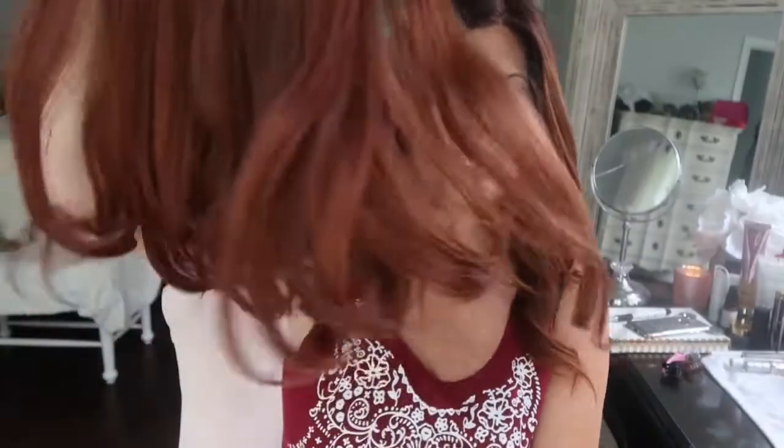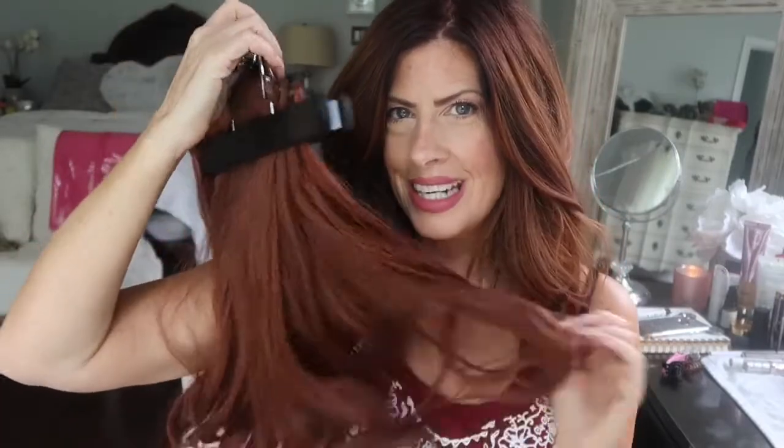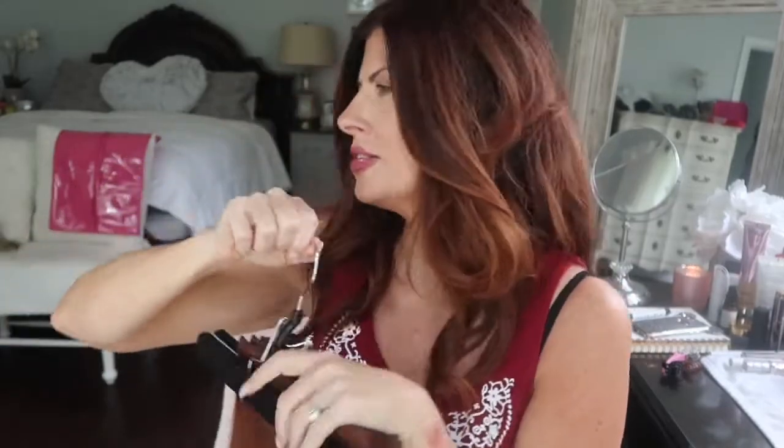First things first, these are my hair extensions. Aren't they pretty? This little hanger also comes with a little case — you can see it in the back, the pink one — to protect them and they hang up. I got that off of Amazon and, as always, I'll link everything in the description box. But these are the hair extensions that I got.